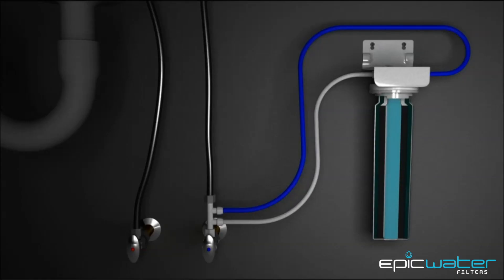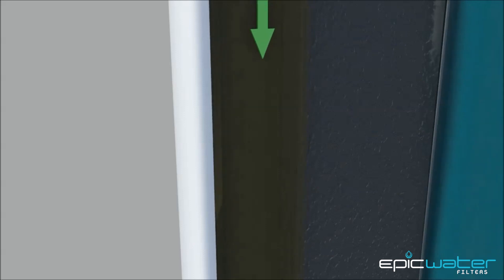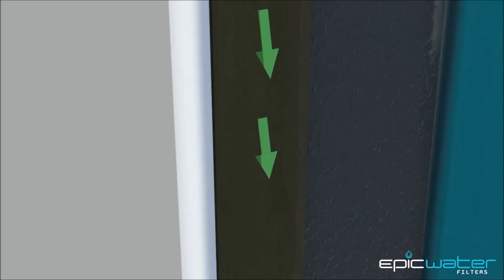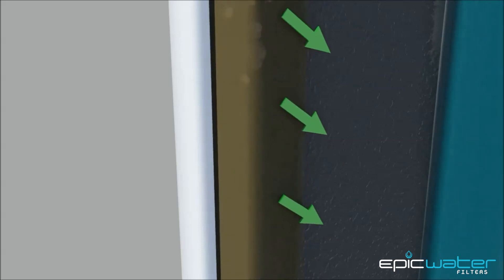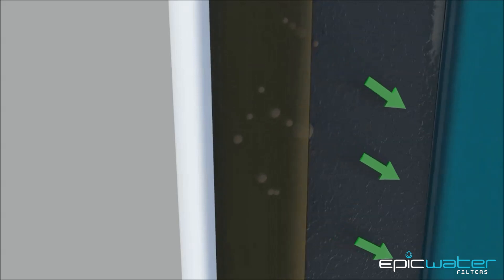The EPIC SmartShield uses two distinct filtration methods. The first method is called depth filtration, which involves the removal of suspended particulate waste products. As the contaminant tap water passes through the SmartShield, the suspended waste particles present in the water are trapped in the thousands upon thousands of layers of activated coconut carbon.